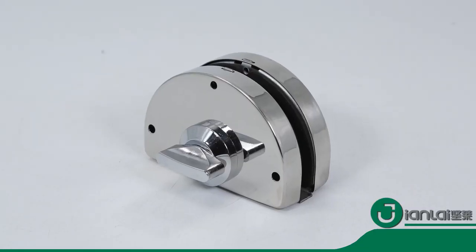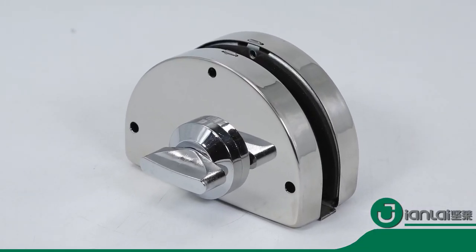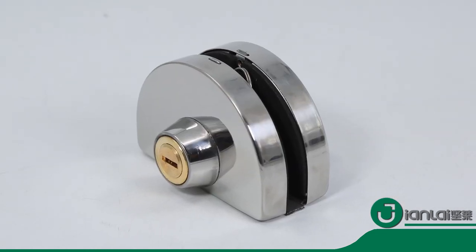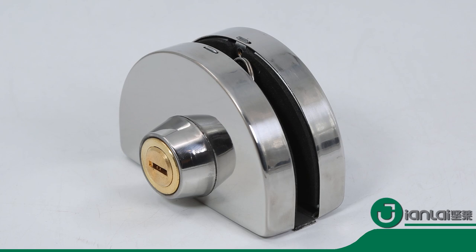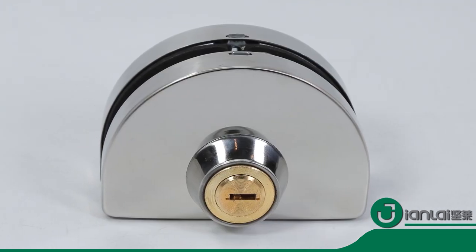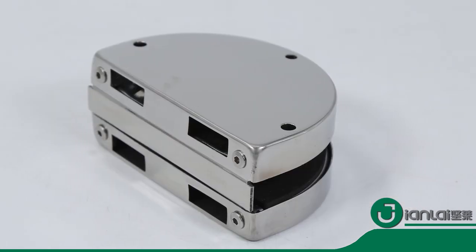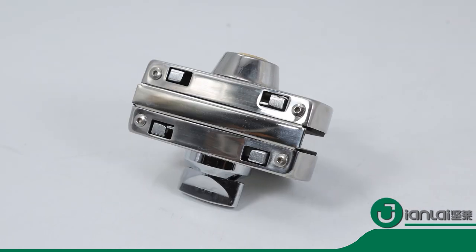This lock is also an anti-theft lock. You can install it on the door to prevent the thief from entering. It has a wide range of applications — it applies to family homes, swing doors, office doors, hotel bathrooms, and much more.